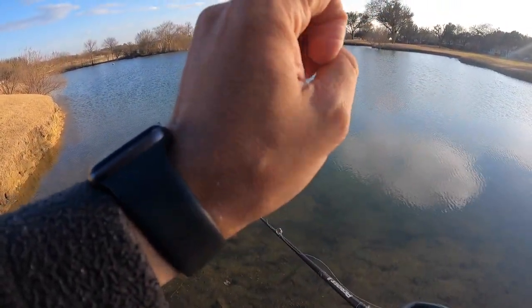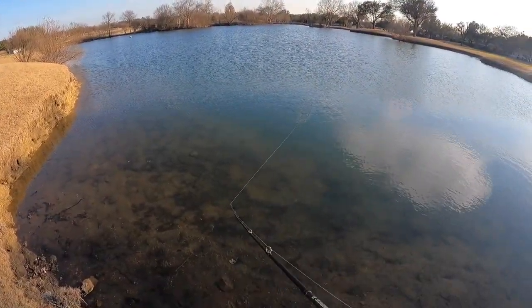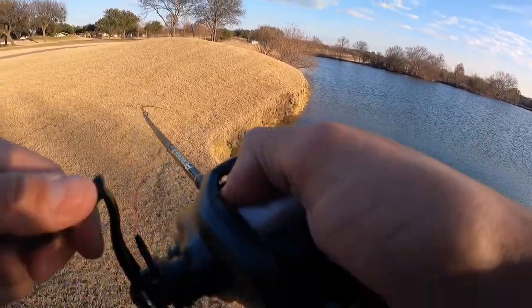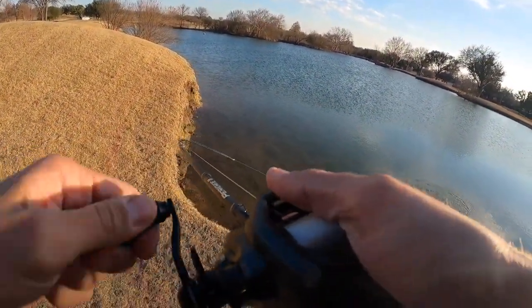It's a pause. It kind of reminds me of working like a chatterbait — Oh! My drag's not set!